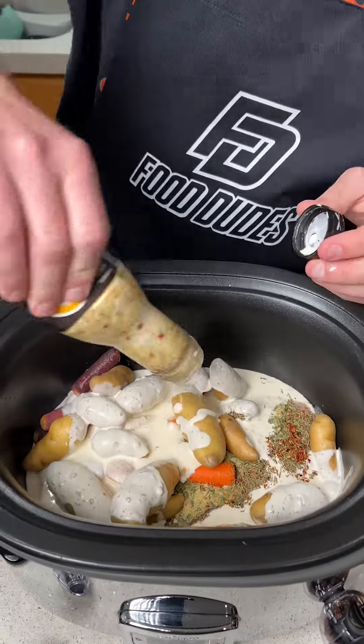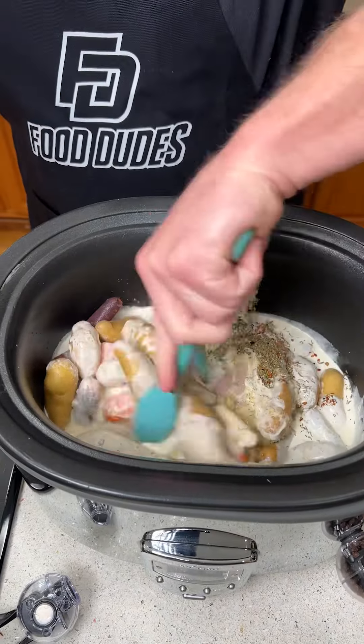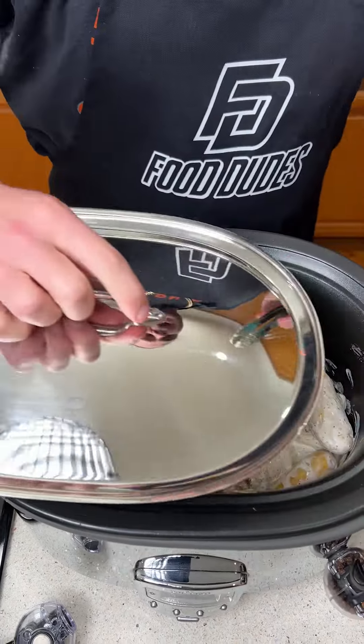Look at that! We're going to go ahead and mix all this together, getting all the spices and juices combined all over the vegetables and the chicken. We're going to cook this on low for six hours or high for three.